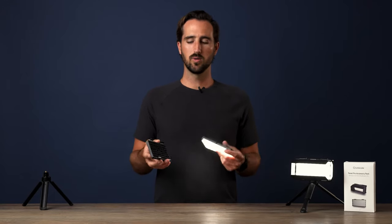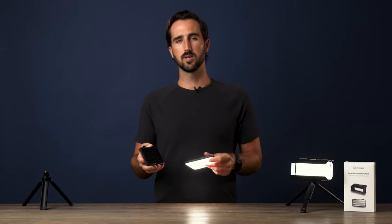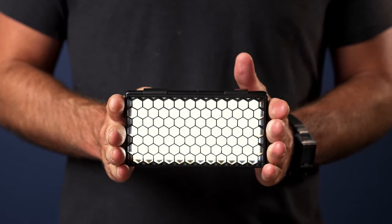When you're ready to attach your grids to your Panel Pro, take a look at the four prongs on the back of your grids. These will slide right onto the Panel Pro and keep them nice and secure, like so.